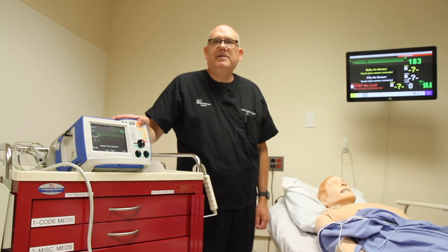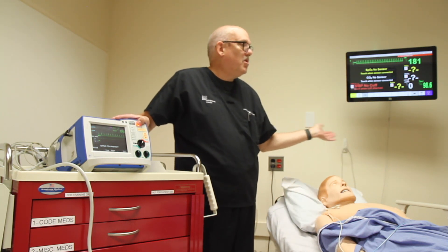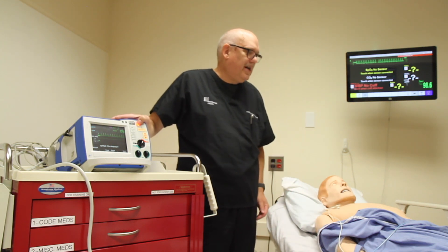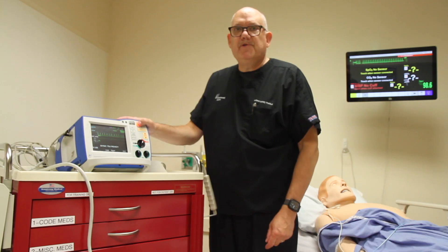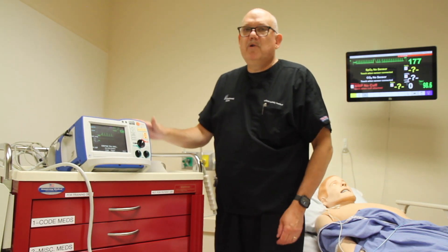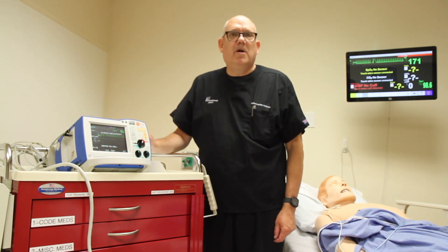I will announce my intent. I'm going to perform synchronized cardioversion. Stand clear. I'm clear. You're clear. We're all clear. I'll make sure no one's touching the patient or anything in contact with the patient. I will press and hold the shot button until the device discharges. The vibrating noise is the thermal printer printing out a strip of the patient's rhythm with the cardioversion on it.